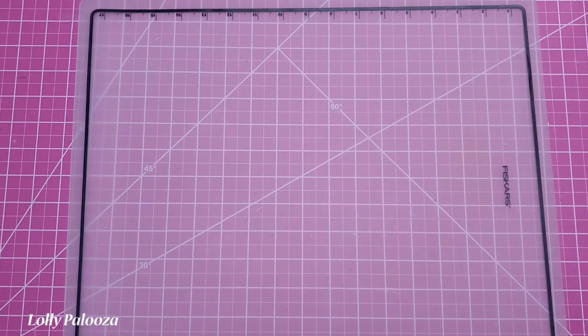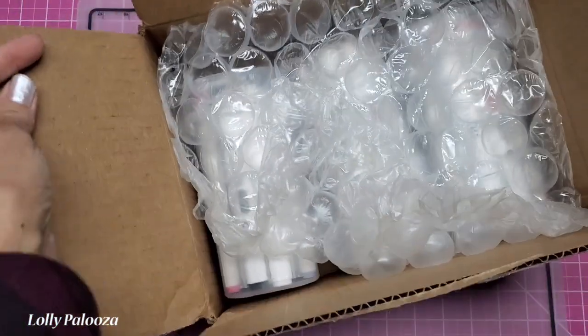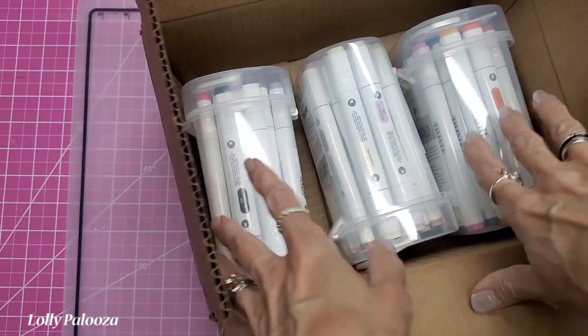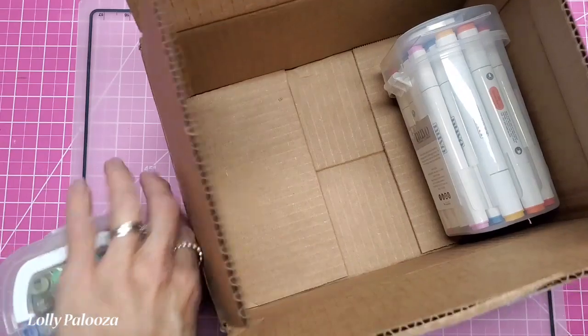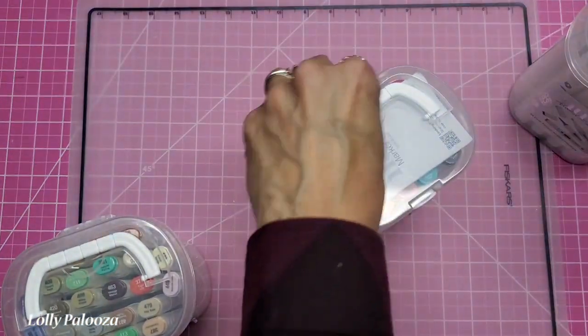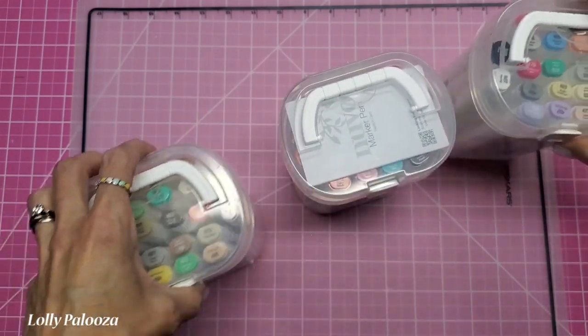Hello everyone, welcome back to my channel, this is Lolly. Today I have this shipment that came today — I'm really excited about this. These are the Nouveau alcohol markers. I love that they are in these individual cases because it would be great for travel. They have little handles on the top, very cute.